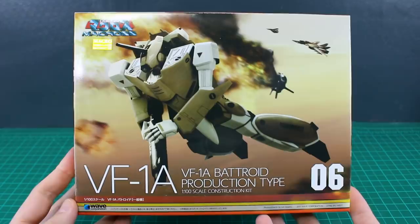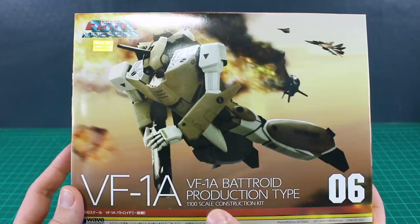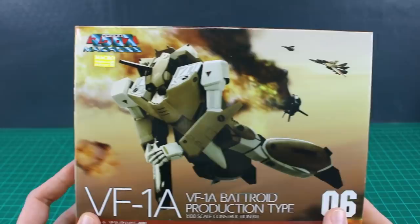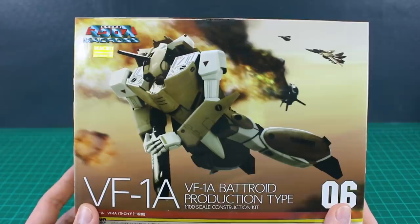Hey, what is going on guys? Today we're taking a look at this kit from Wave. This is actually going to be my very first time ever building any Macross kit. This is the Macross VF-1A Batroid Production Type in 1/100 scale. I like this one because it has a simpler design to it — it's not quite as colorful or cluttered as some of the other designs, with a kind of simple, almost Gundam-like feel to it.